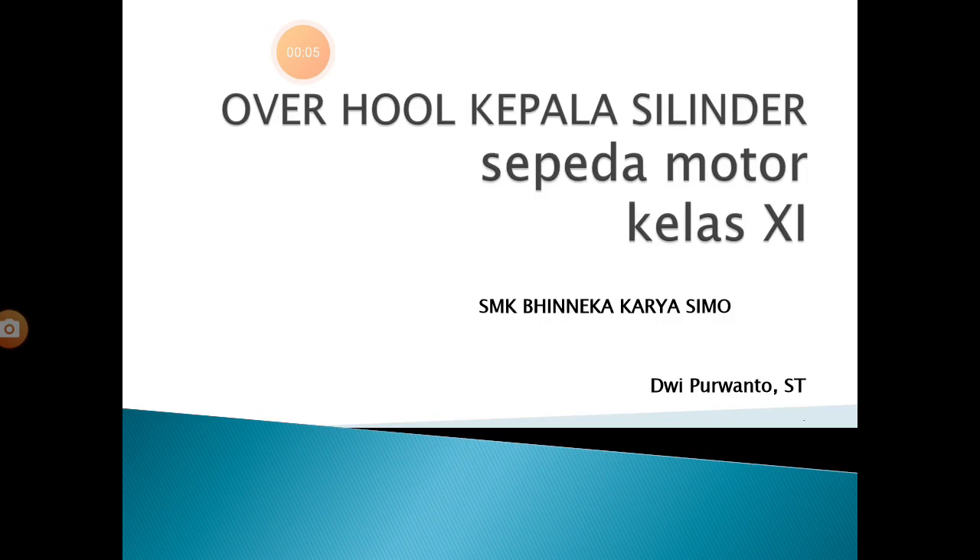Selamat berjumpa pada YouTube channel SMK Peningka Karyasimo. Pada kesempatan hari ini, saya akan menyampaikan materi kepala silinder — pembongkaran kepala silinder sepeda motor untuk kelas 11.